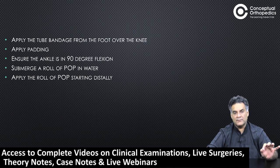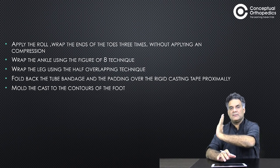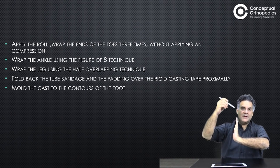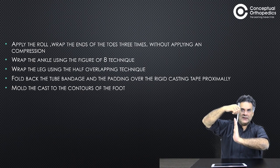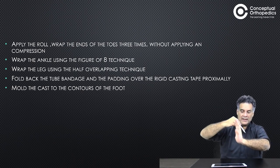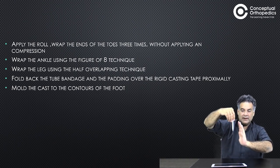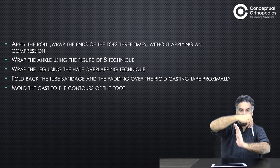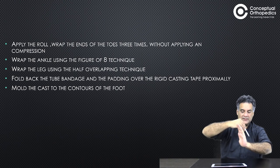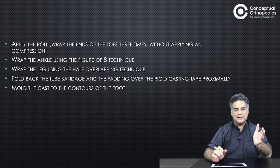Ensure free movements of the toes. Have good padding around the malleoli and around the pressure points. Apply the tube bandage from the foot over the knee. Apply good padding with the ankle at 90 degrees. Submerge the POP in water and start distally — the first bandage goes around the foot, the second around the ankle proximal to it, the third at the heel. Use a half-overlapping technique.